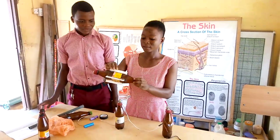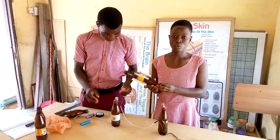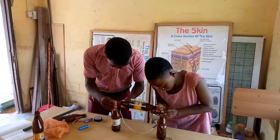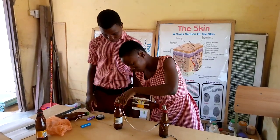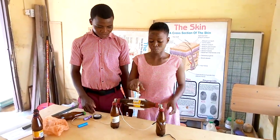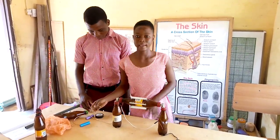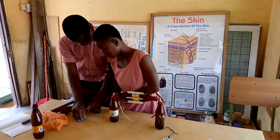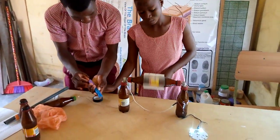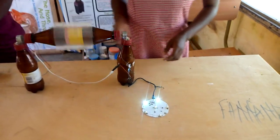Now this is our local turbine fitted with the plastic strips. We are now going to fix it on our motors. As you can see, the local turbine is rotating on the motors. Now we are going to test for power with the help of the battery. As you can see, the turbine is now rotating and there is lighting, which means there is power generated.